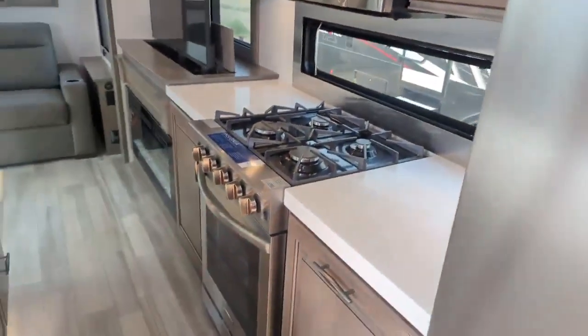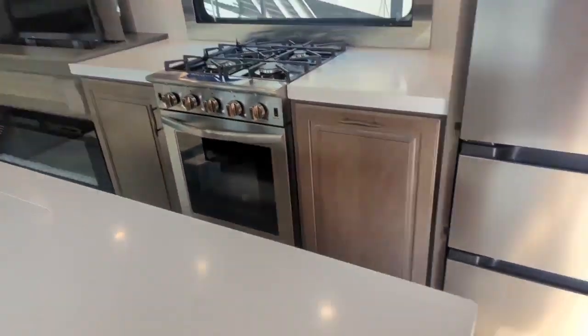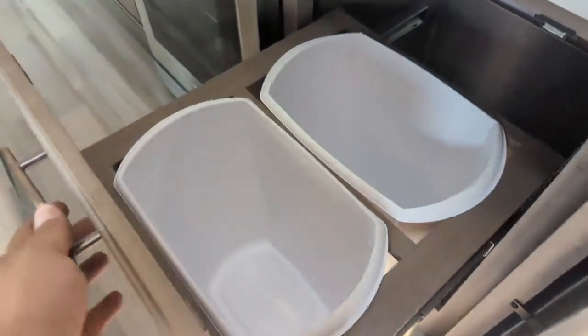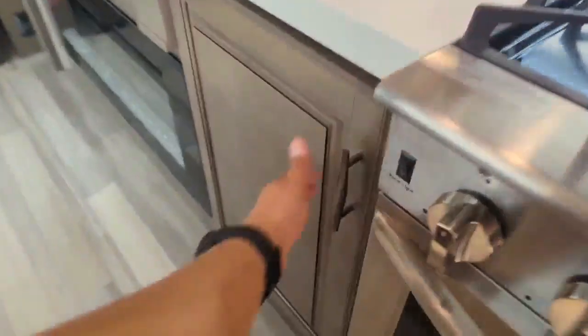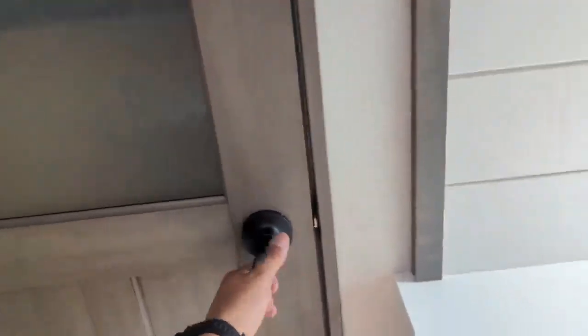They've also added a new bigger oven and four-burner stove. I really love this — garbage and recycling: double garbage, double recycling. You've got lots of storage around the island and lots of storage around the kitchen, with drawers right here as well. And then you've also got a big pantry in the back.